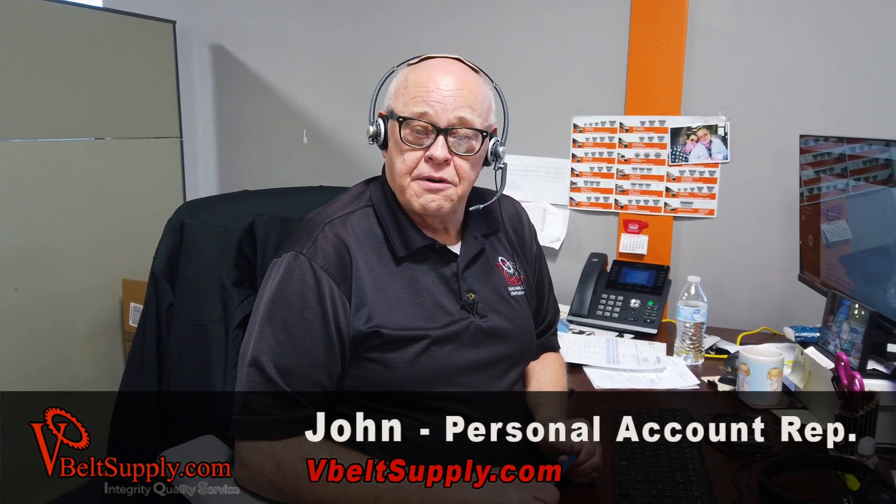Hi, I'm John with vBeltsPy.com. I just got off the phone with a gentleman who has a mining company and we sold him a banded belt — an 8-groove, 8B Kevlar belt — and he installed it.